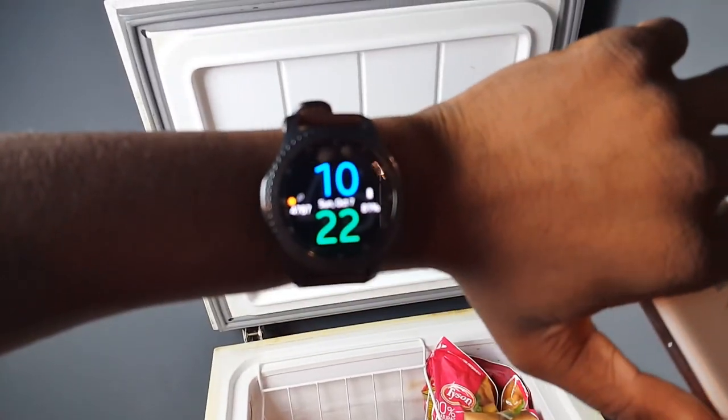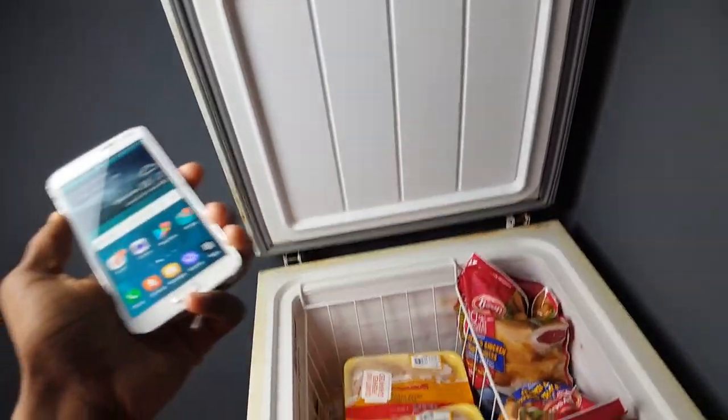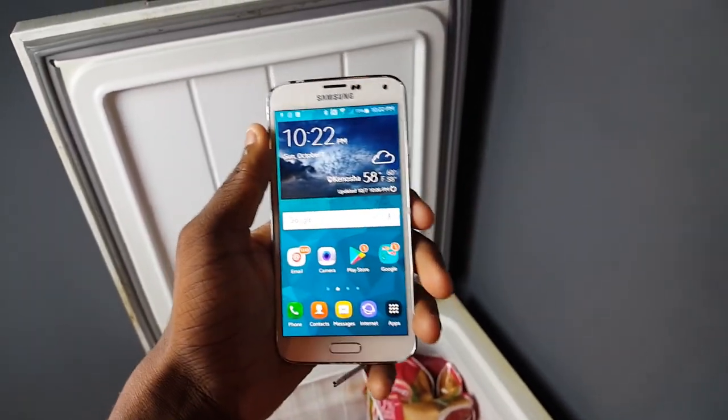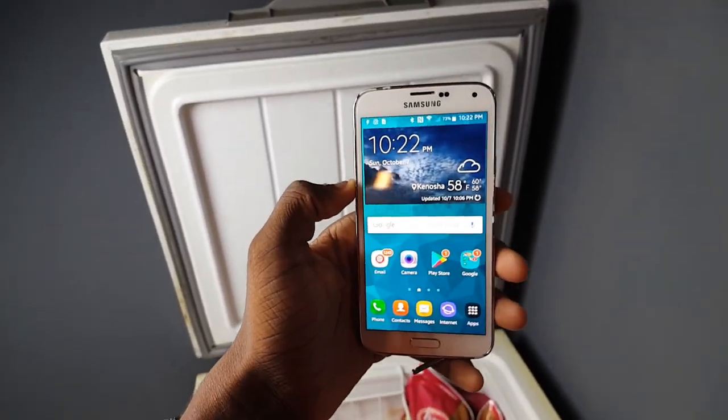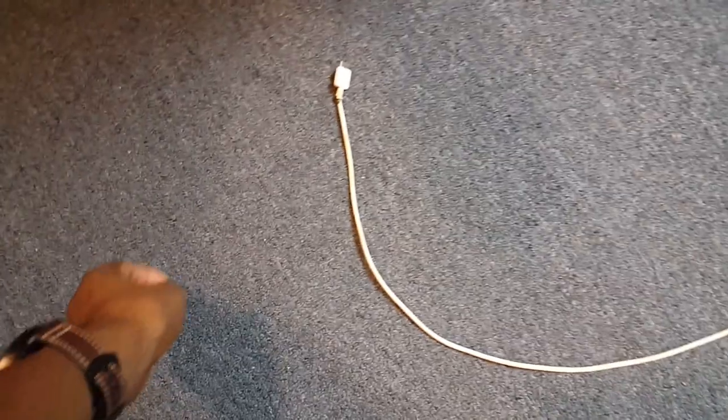So I've got this freezer right here and I've got this watch. What I'm going to do is set an alarm so that at 24 hours from now I'll come back to the freezer and see what's up with the phone. And I'm not even going to check the phone — I promise I'm not going to check it, even though I might want to.